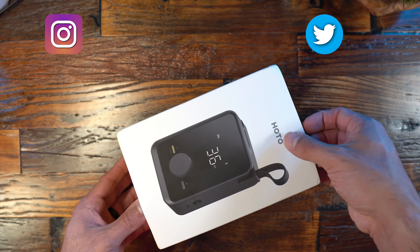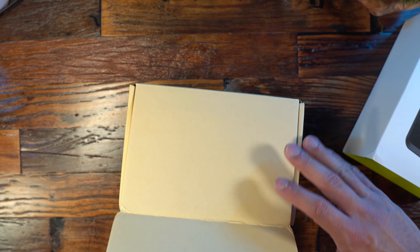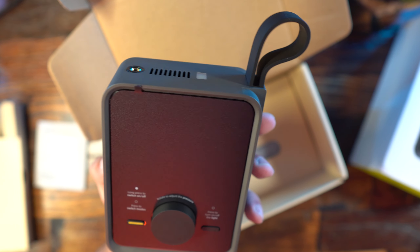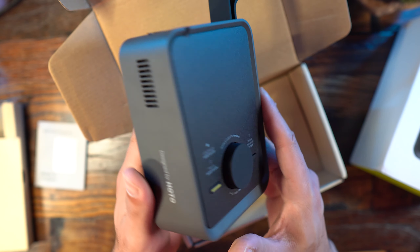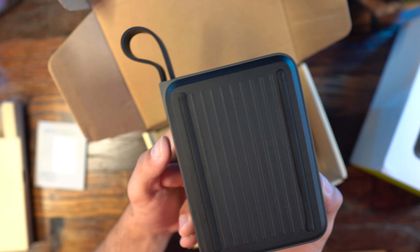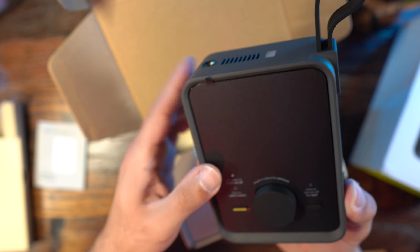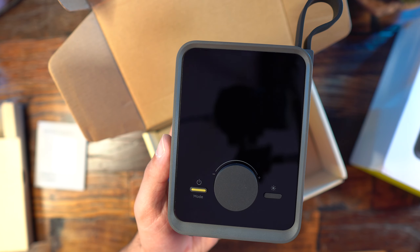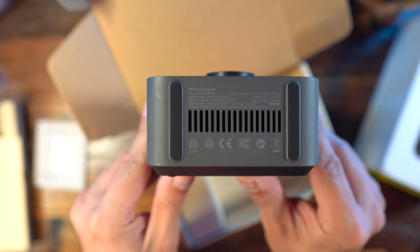Hey everybody, Steven here, and today I'm looking at the Air Pump Pro from HOTO. I've reviewed some of their other products — they always have an extremely sleek design, and this is no exception. This is a portable air pump, and it delivers performance that I'm actually really surprised by. The design overall is very sleek and minimal; I just like what HOTO does with their products.